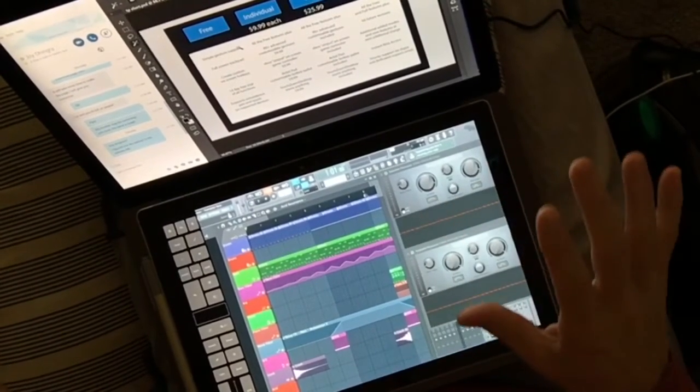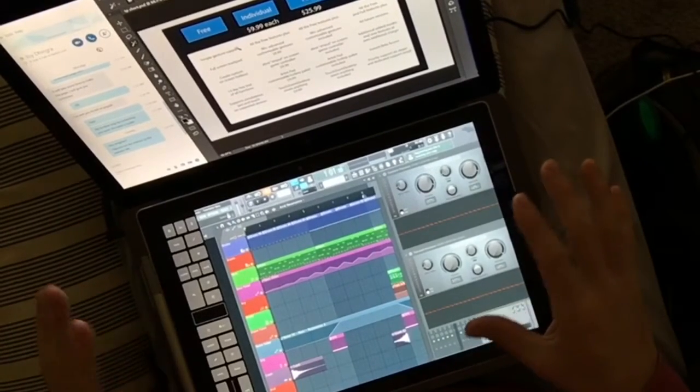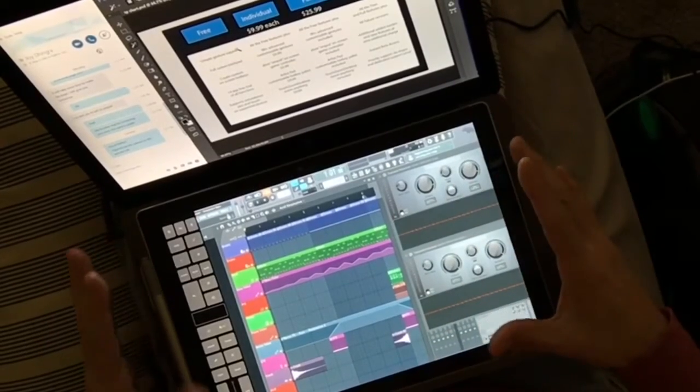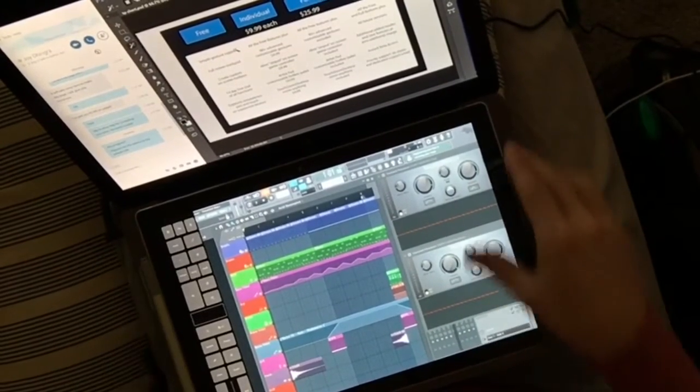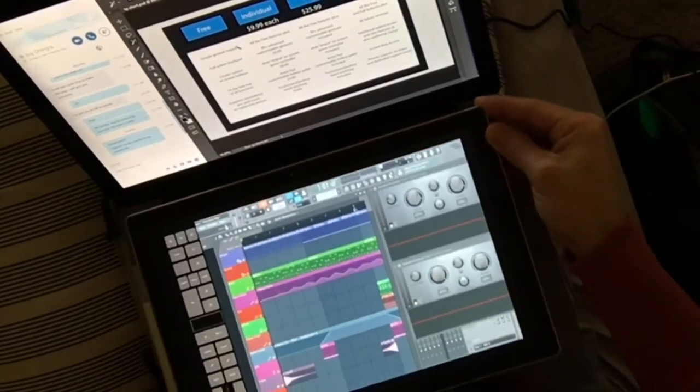So this idea is a little bit funky and I don't know what I think about it yet, but it's kind of cool. Basically, I have a Surface Pro 4 covering the keyboard on my Bio Z Flip.